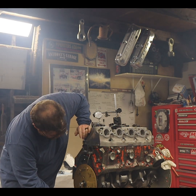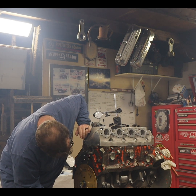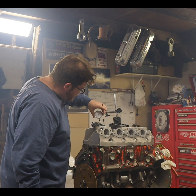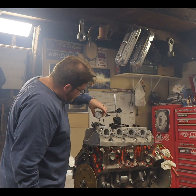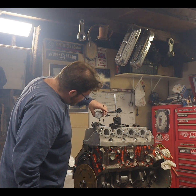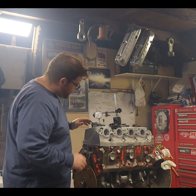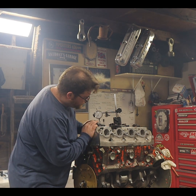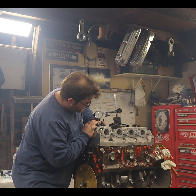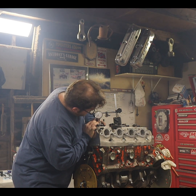Now we're going to go to 15 degrees before top dead center. Re-zero out our dial indicator, then we'll count how many times this one goes around. 119.